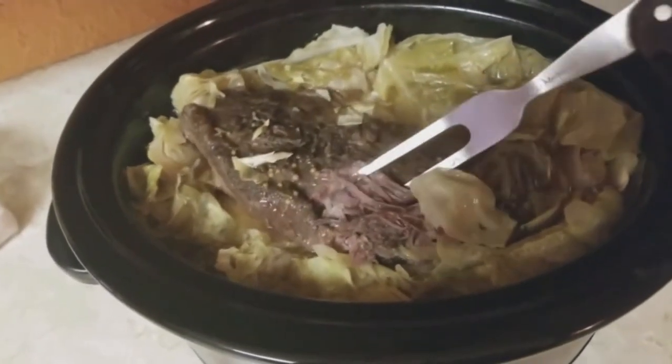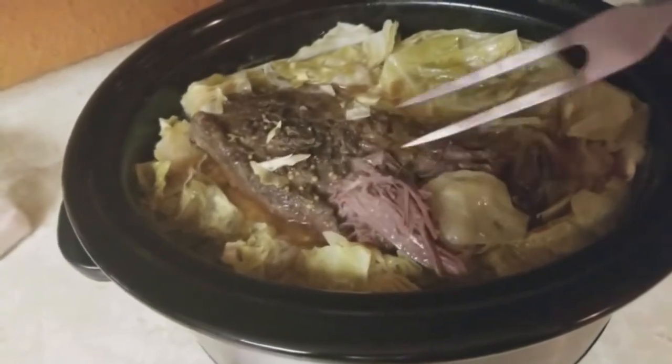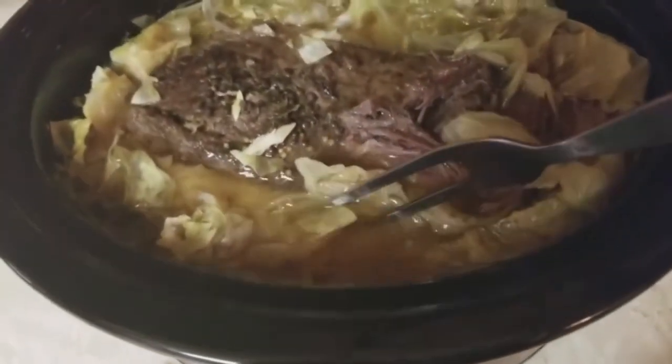My entire family loves this recipe. My dad complimented me on it like eight times, so it was a winner. Thanks so much for watching and don't forget to subscribe.